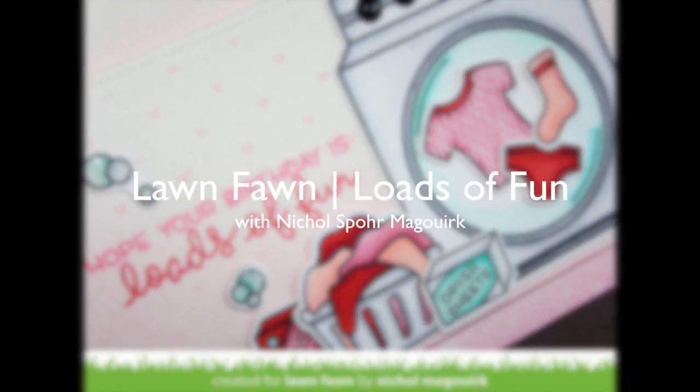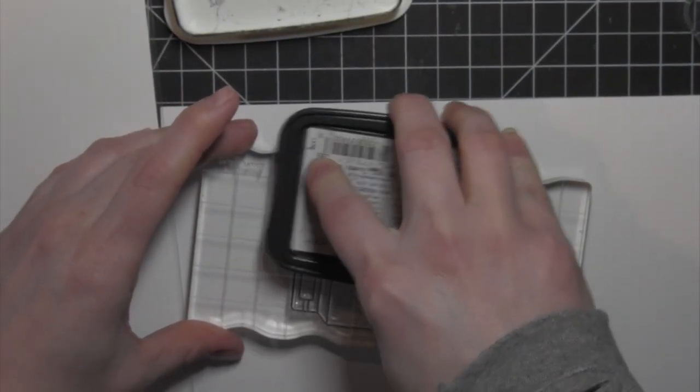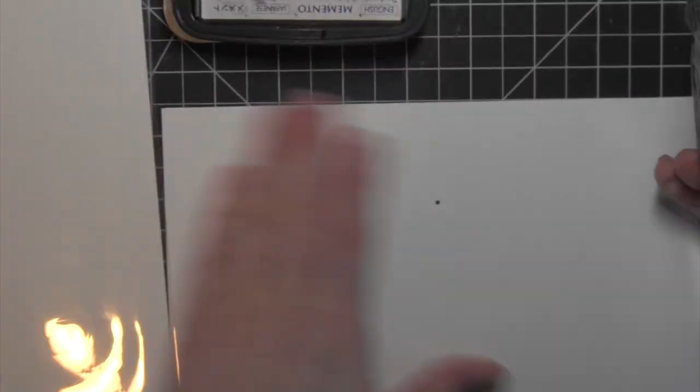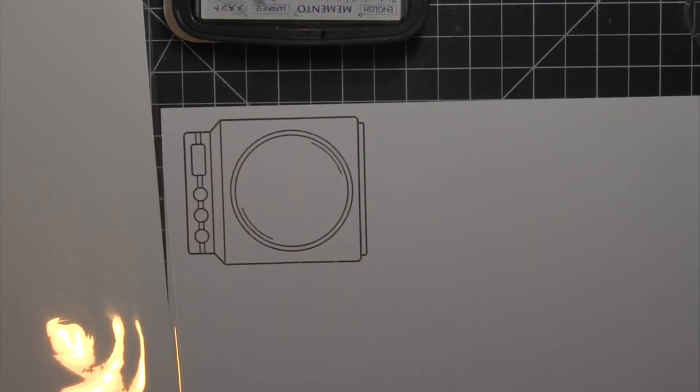Hi there, it's Nicole for Lawn Fawn, and today I have a card featuring the new Loads of Fun stamp set. This is an adorable stamp set with a washing machine, cute little clothes and images, and then great greetings that coordinate with the theme of the images in this stamp set.